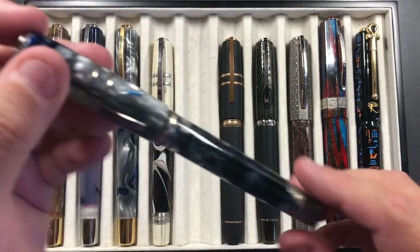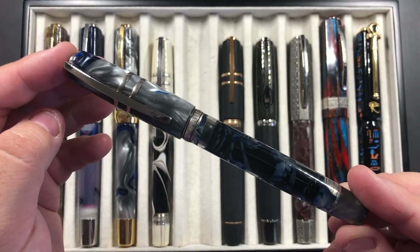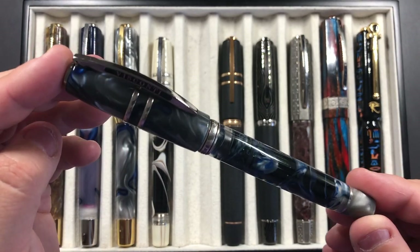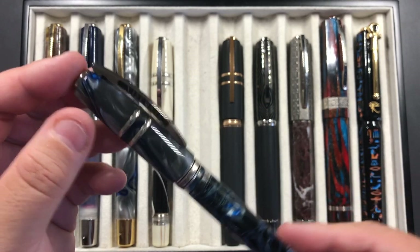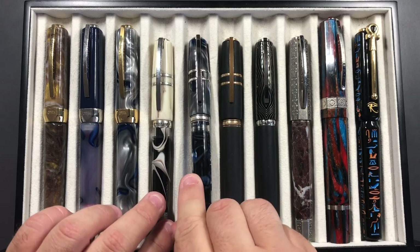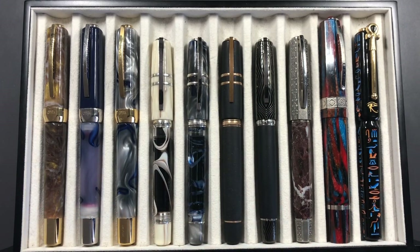I also took my Visconti Homo Sapiens London Fog, because that's another one that has swirls in it, and again this is a pen that a lot of people like. Both the Bronze Swirl and the London Fog have 1.3 millimeter stubs in them.